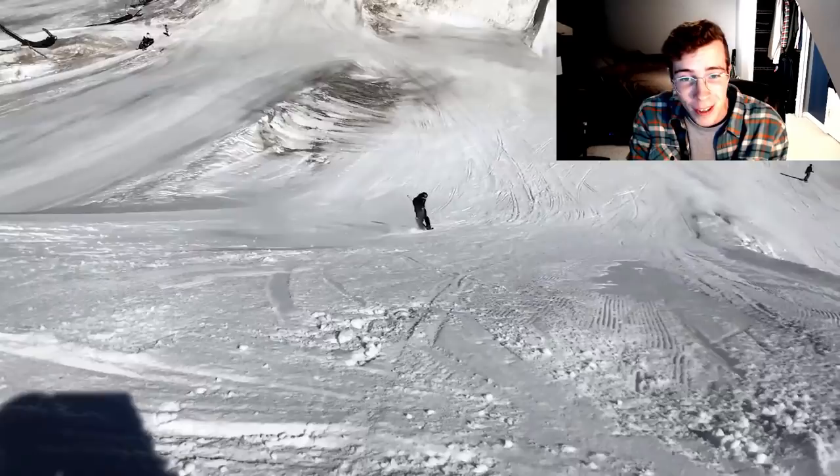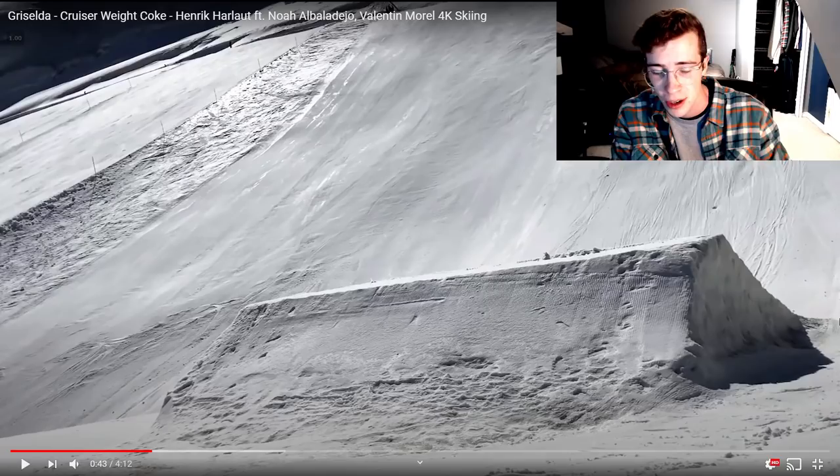Straight up switch 1440! Oh my goodness. You never see people doing straight up switch 14s, man. Usually they'll do a dub 14 to get the rotation around a little bit easier.